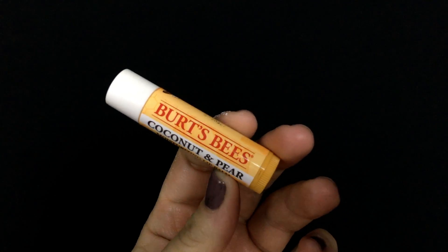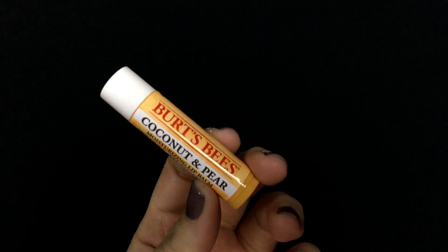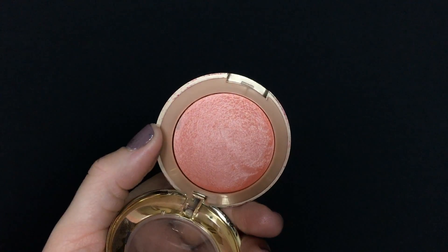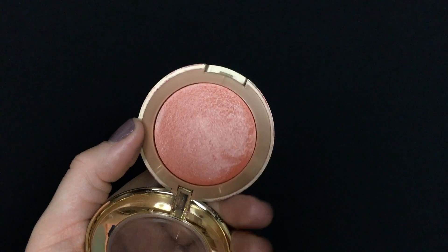I'm wiping off that lip gloss and applying a coat of the Burt's Bees Coconut and Pear chapstick to keep those lips hydrated after all the hard work they've been through while plumping. Then I'm going in with Milani's Luminoso baked blush — this amazing soft coral shade — applying it to my cheeks.